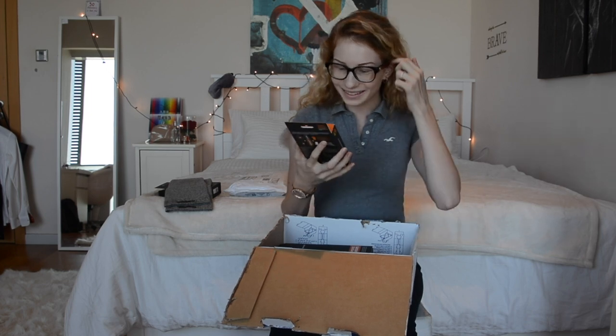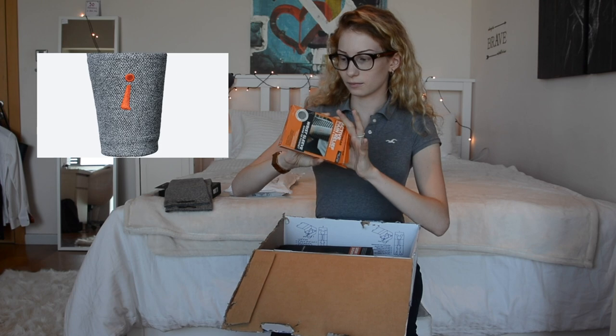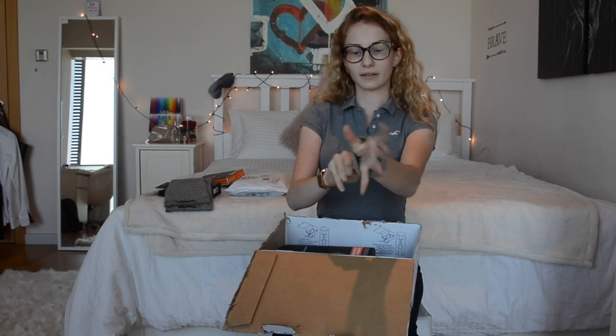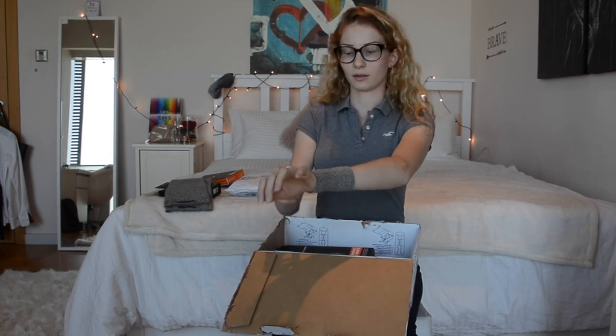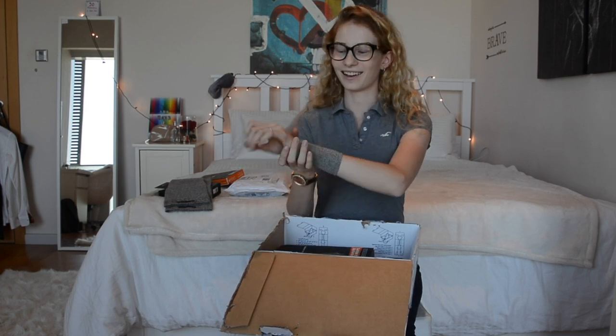These are wrist sleeves for humans, so they're for me. They go around the wrist like this. Oh, that feels really nice.